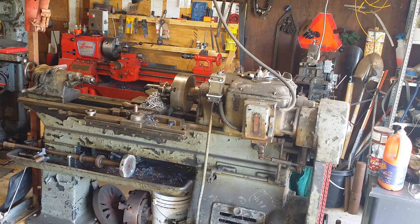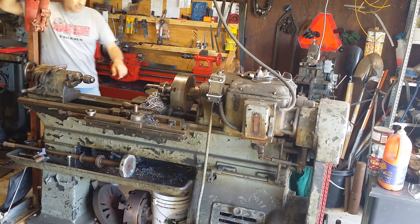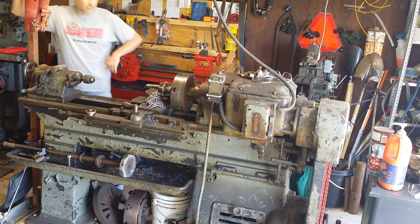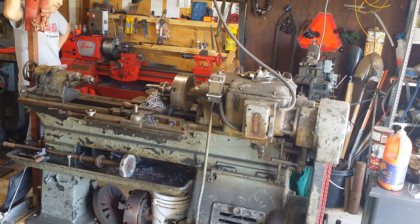All right, so kind of taking a break from tap wrenches and thumb wheels for the day and I've been messing with this hub for the pulley for the John Deere 400 again, and it just got me thinking.